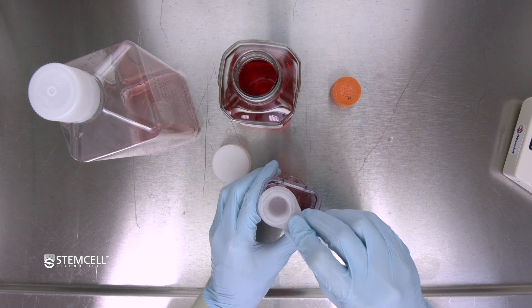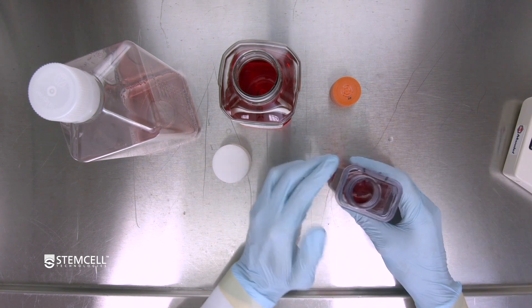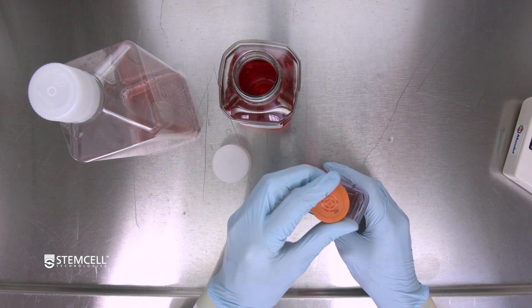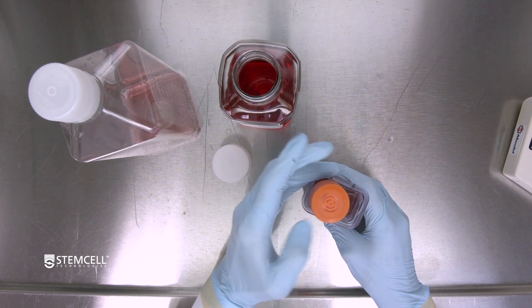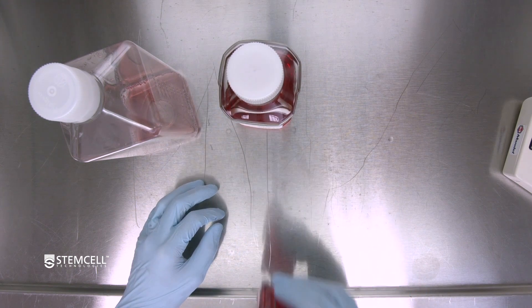Once finished, remove the filter and return the cap of the bioreactor vessel. The bioreactor can then be returned to the incubator.